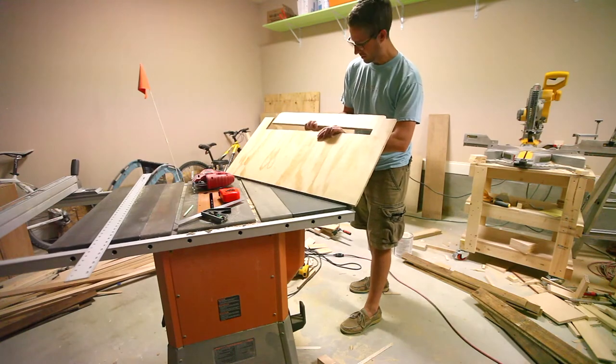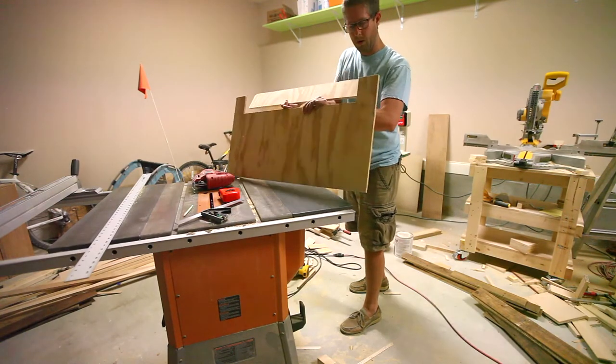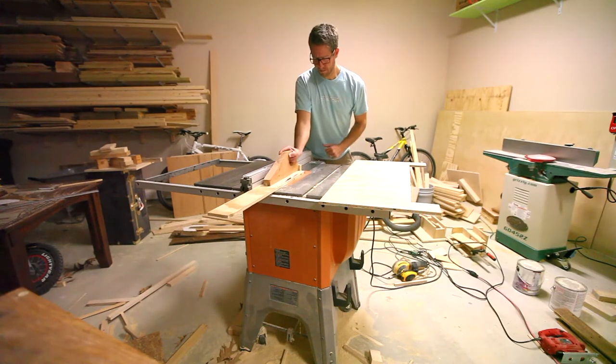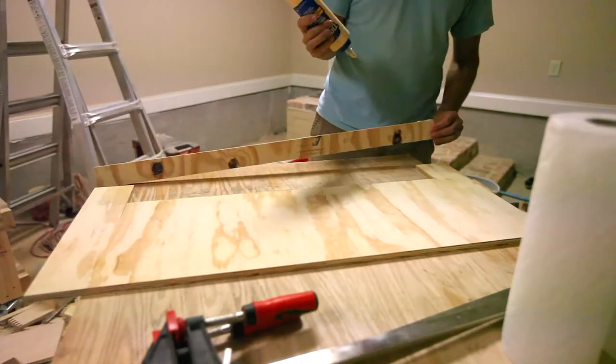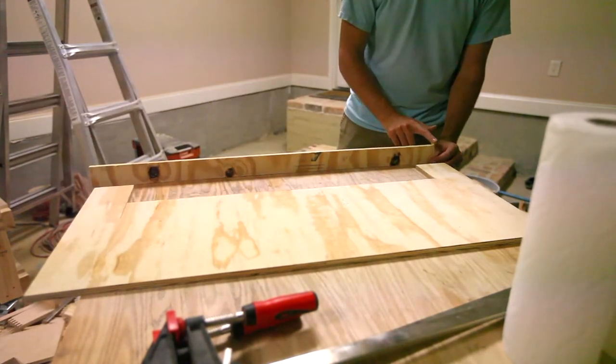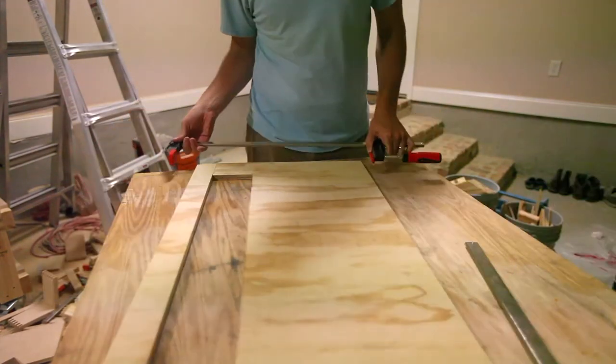This allows you to hang it on a wall. I cut my French cleat to 45 degrees and secured it back to the original piece.